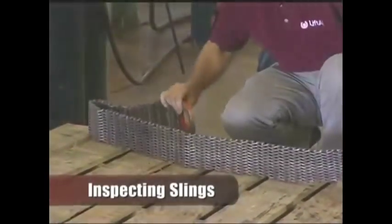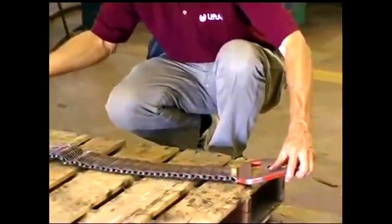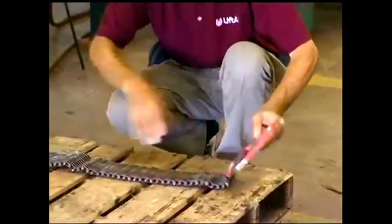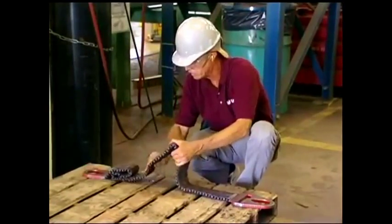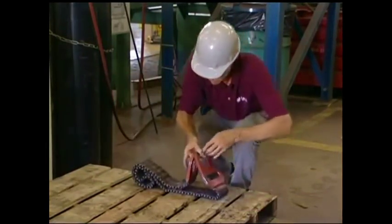Liftall operating procedures require that you always inspect slings before each use. OSHA states that the sling and all fastening and attachments shall be inspected for damage or defects by a competent person designated by the employer. Damaged or defective slings shall be immediately removed from service.